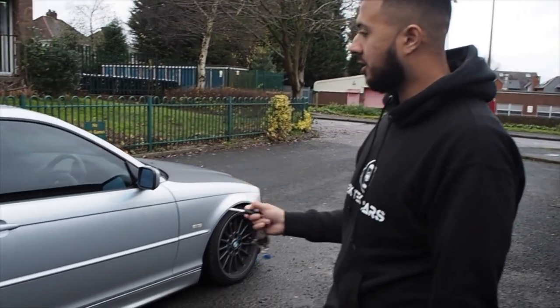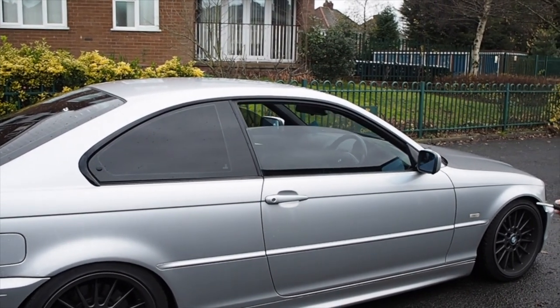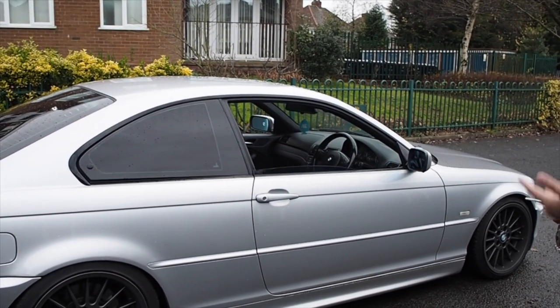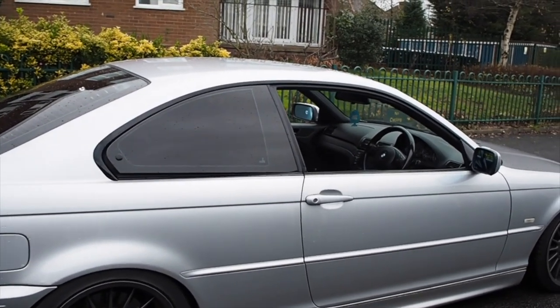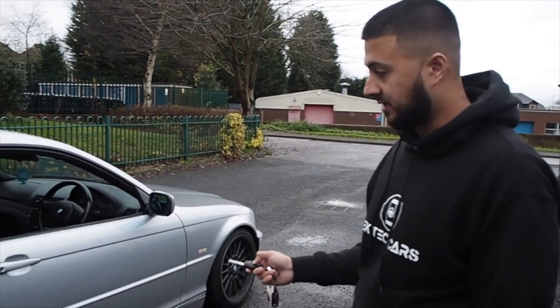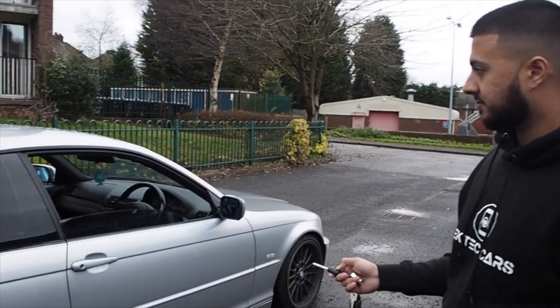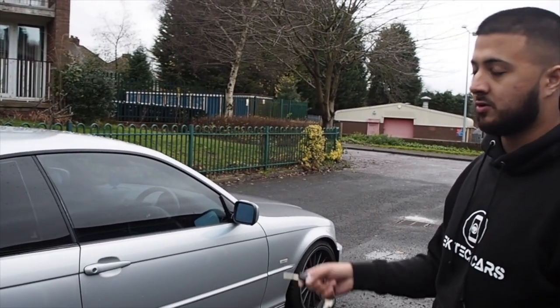Some of you probably know this one, but if you hold down the unlock button on the key, it opens the windows — the rear windows pop out, and if you've got a sunroof that would go down as well. If you hold the lock button, it also closes them. The rear ones don't lock though, which is an annoying thing — I put that in my five things I hate about BMW video.